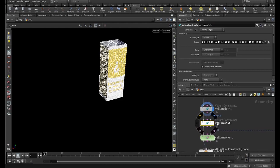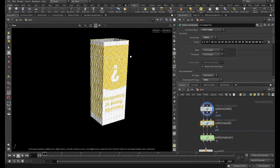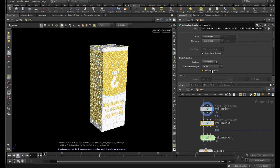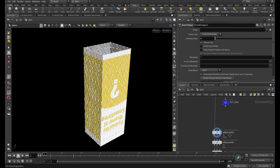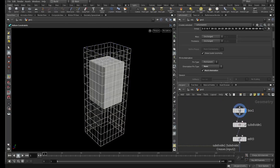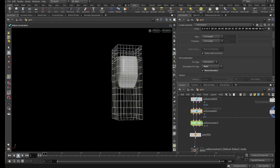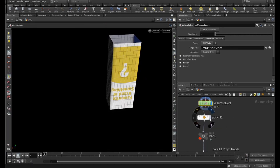I used Vellum Weld to weld the points at the top that I'm animating in my blend shape. I set the constraint type to Pin to Target and ticked on Match Animation so that it actually moves with the animation in the blend shape. I also have the contents of what would be inside the packaging — the shape of the volume — added as a collider for the Vellum solver.